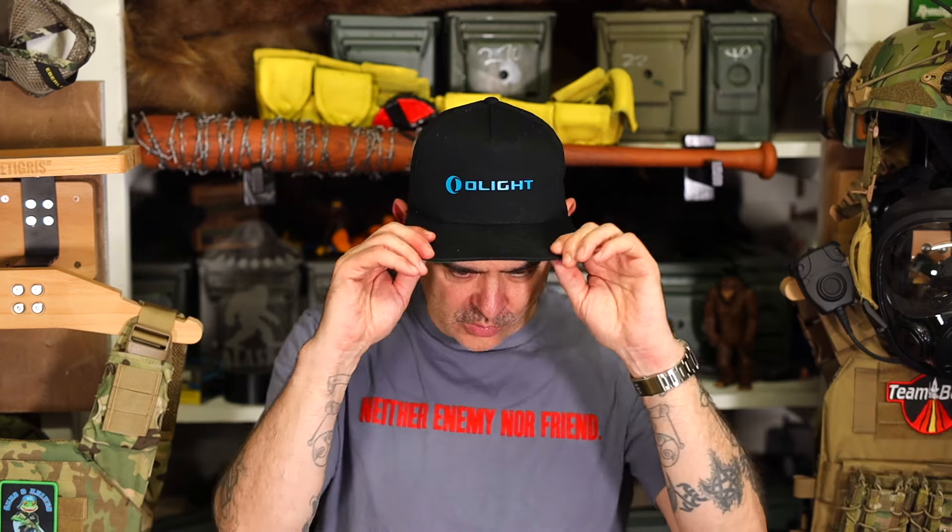Hey guys, it's Chook here from Chook's Outdoor Adventures. Never mind the Olight hat — I had this printed at the mall just to piss off Olight. But anyways, I wanted to talk about what SIG is doing with the new P365 Fuse.